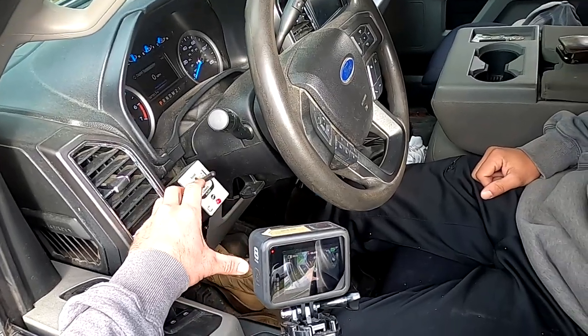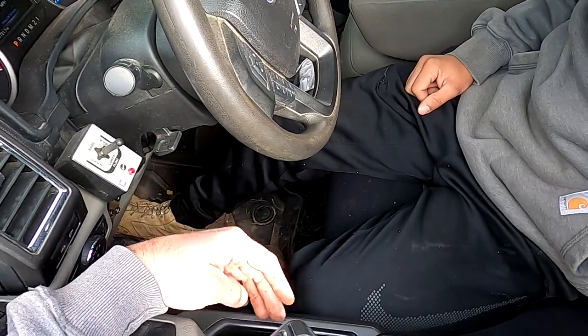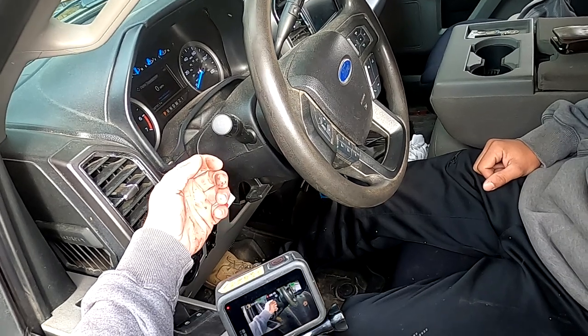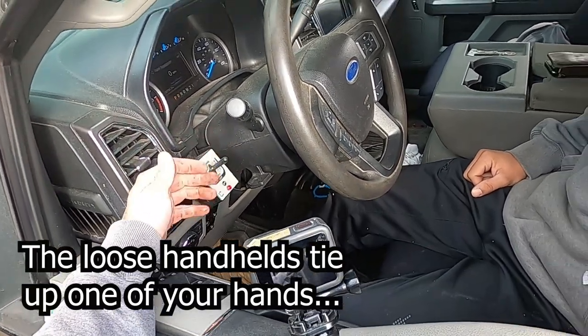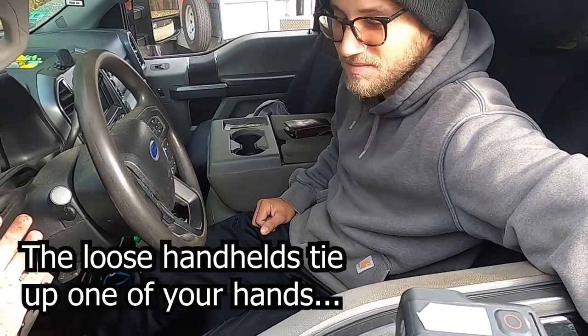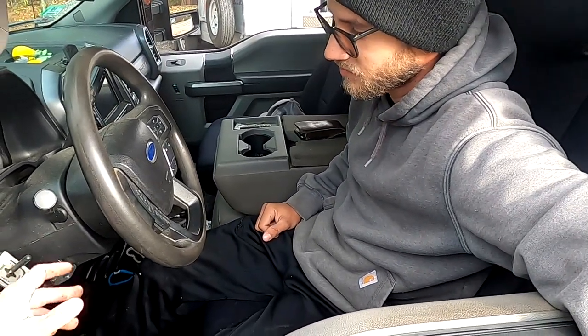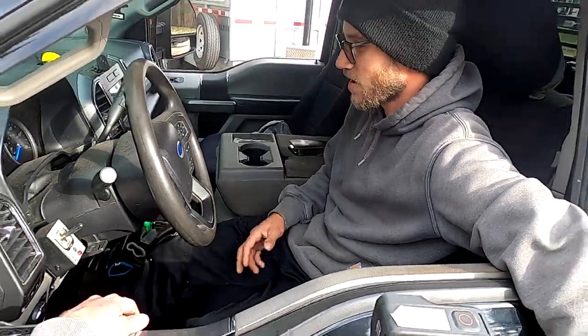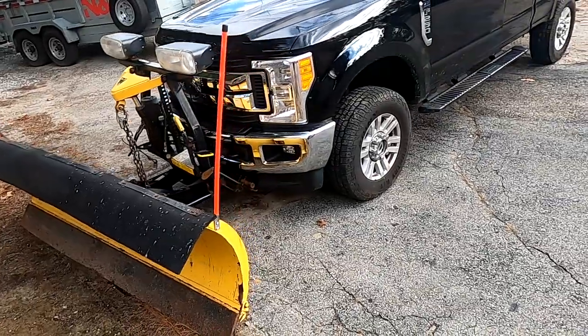In my opinion it's the simplest — you can just rest your arm on your door here and use your hand. I don't like the free or loose handhelds because I don't know where to hold them. This is nice and fixed. You don't have to worry about it — hands-free if I want to take my hand off the joystick. All right, go ahead — up!